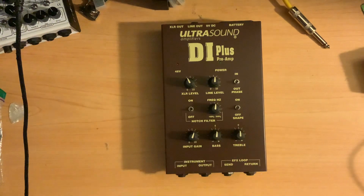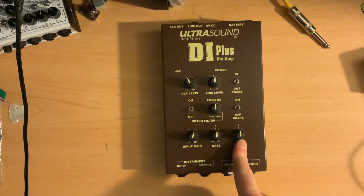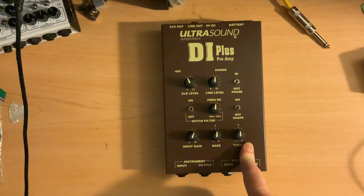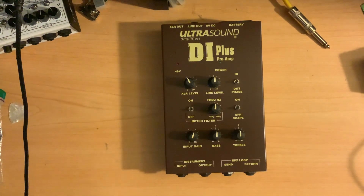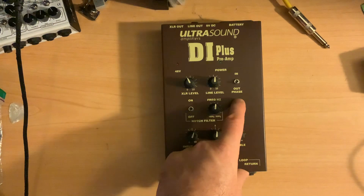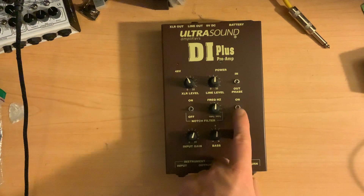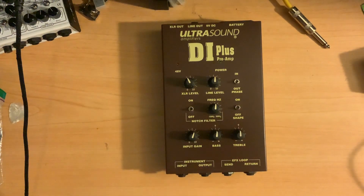On the bass and treble controls, they're active parametric EQ, so you can get a 12 decibel boost or cut on either one of them. The bass is going to control the frequencies at about 150 hertz, and the treble would be about 5k hertz. When you use the shape knob, it gives you kind of a mid-cut — a 5 decibel boost at 3k hertz and a 5 decibel boost at 100 hertz, but a 5 decibel cut at 1,500 hertz.